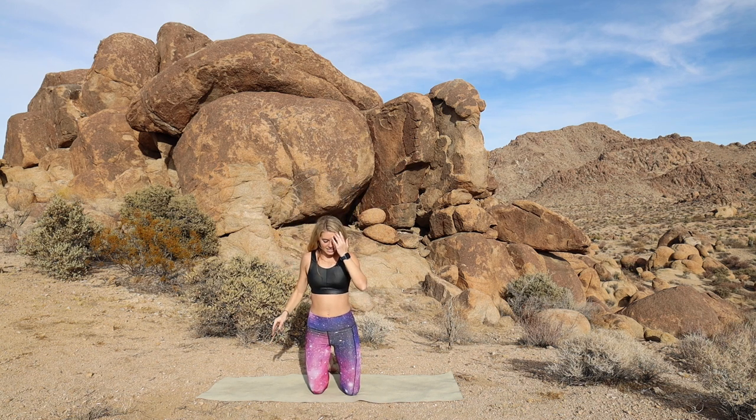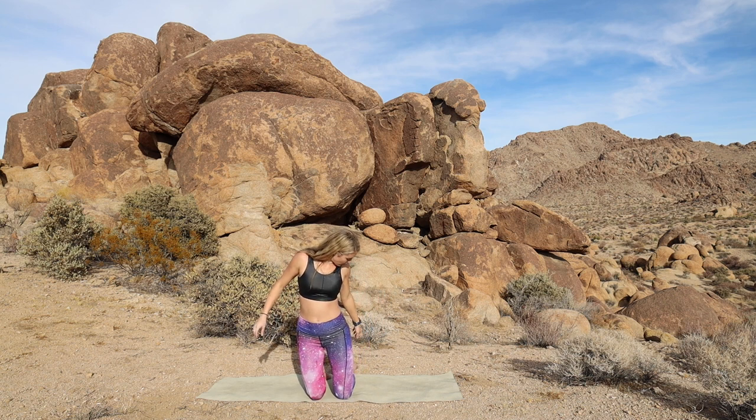Release the hands. We're going to take a seat back on the heels. Toes untucked.